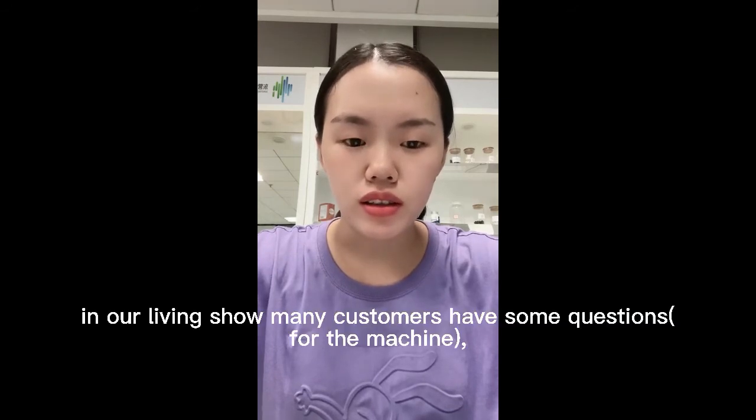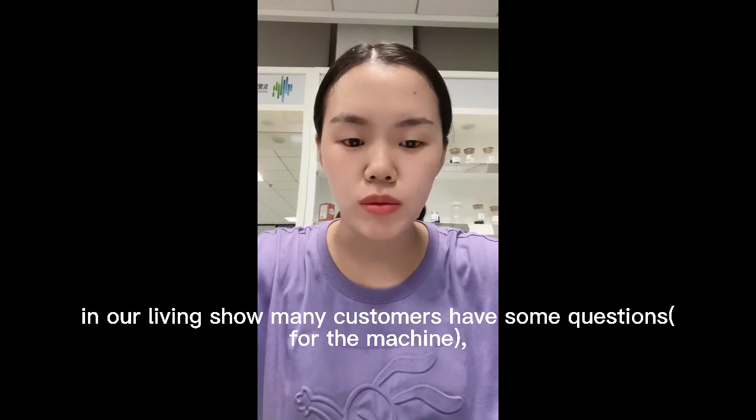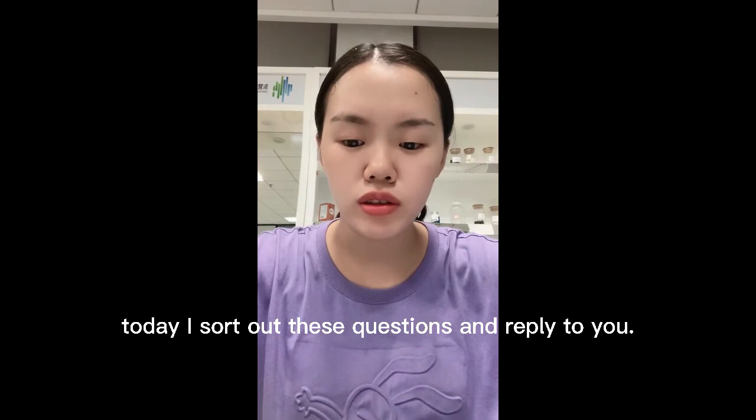Thanks for your support. And in our live show, many customers had some questions. Today, I sorted out these questions and will reply to you.